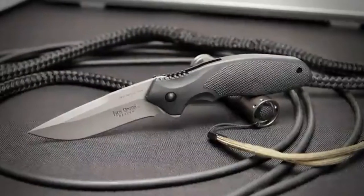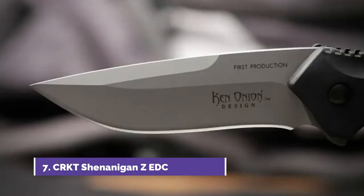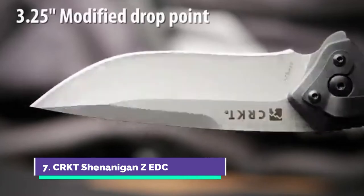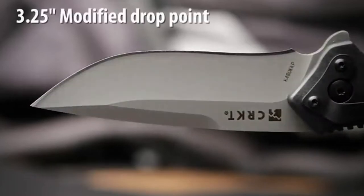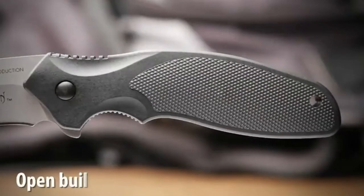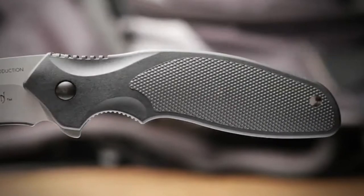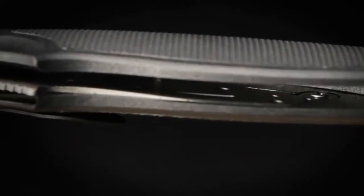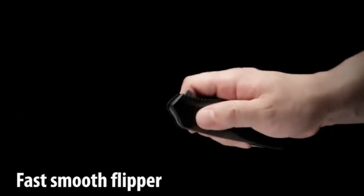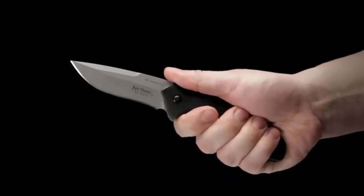The Shenanigan Z, designed by Ken Onion, features an AUS8 high carbon stainless steel blade. The 3.25 inch modified drop point has a slight recurve and swedged top edge designed for utility performance. Tough glass filled nylon forms an open build frame for durability and provides a comfortable contoured handle. The knife features a stainless steel locking liner inset into one scale to reduce weight. The fast smooth flipper enables easy one-handed deployment and the index finger notch provides comfort and safety.